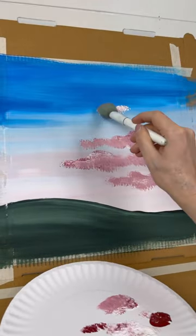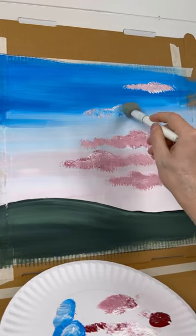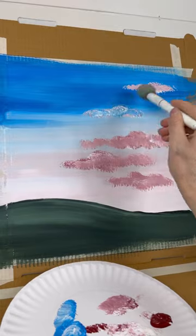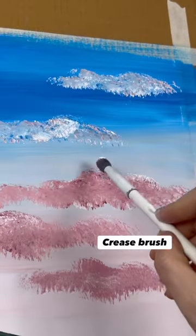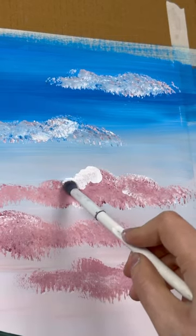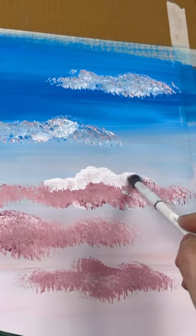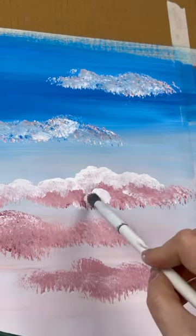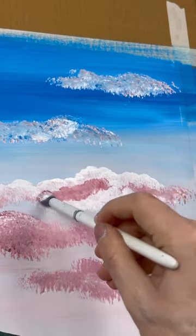All I'm doing is using the mop brush to get placement — by bouncing in different shapes you get placement for clouds that has texture, and then I go back in and fix up that texture. I take advantage of the shape that happened naturally with the mop brush and clean up the edges, bouncing in white towards the tops for highlights.